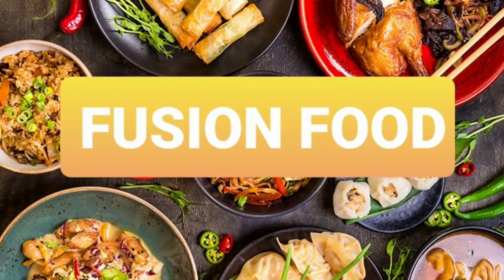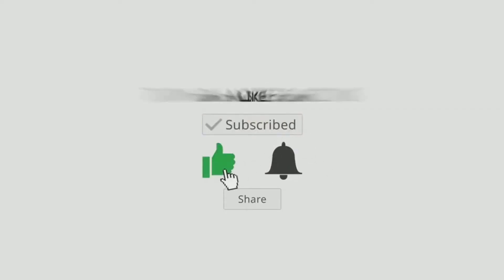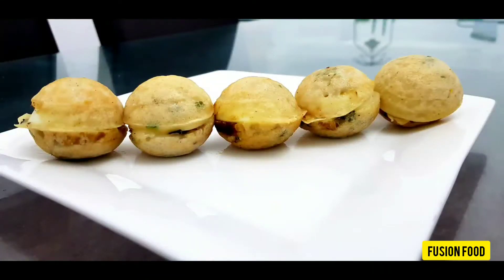Hello friends, welcome to my channel. I have been eating egg poke and I am ready to eat a snack. That is our egg poke and I am going to try it easy.